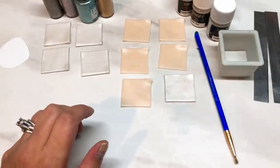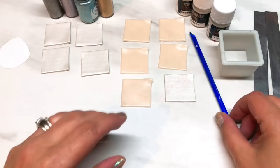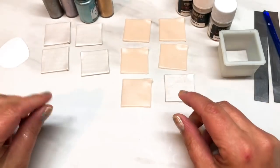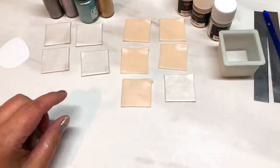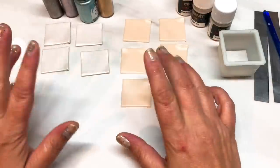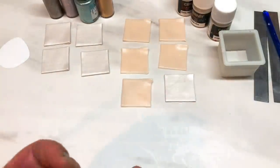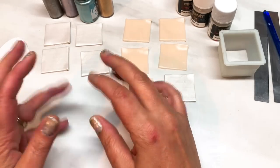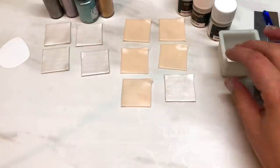Hi guys, I'm back. I forgot to tell you in my last video that I wasn't going to be doing a tutorial last week because I was on vacation in Florida. But I'm back now, so in the theme of vacation, seaside, oceany vibes I thought I'd do a polished seashell. I bought this gorgeous polished shell from a store while I was there — it's not going to be exactly like that, but this is my take on a polished shell.